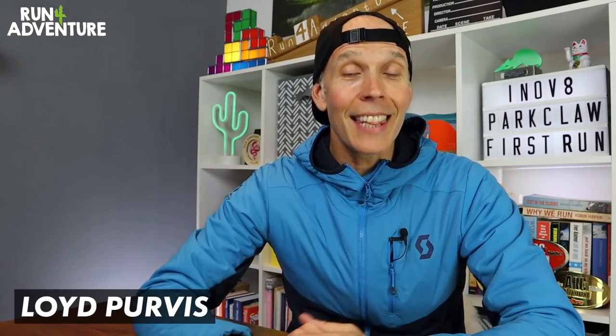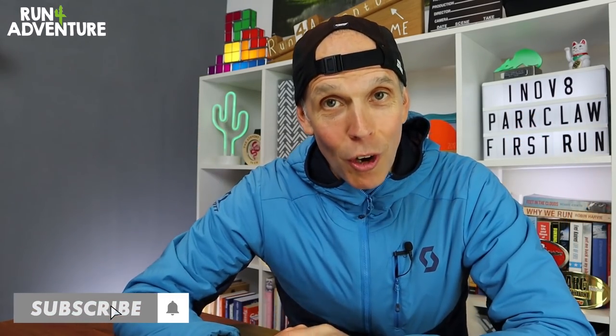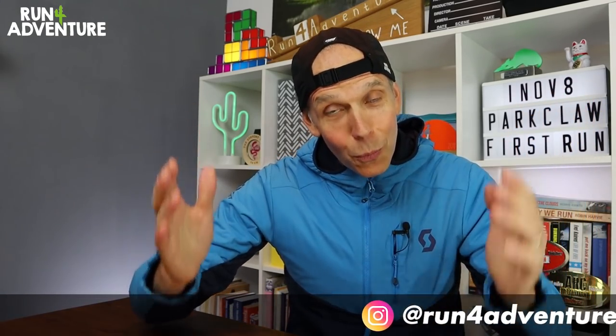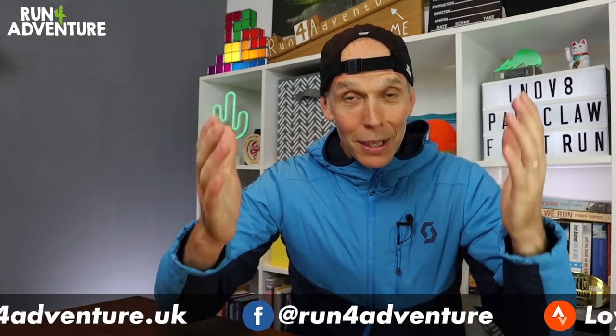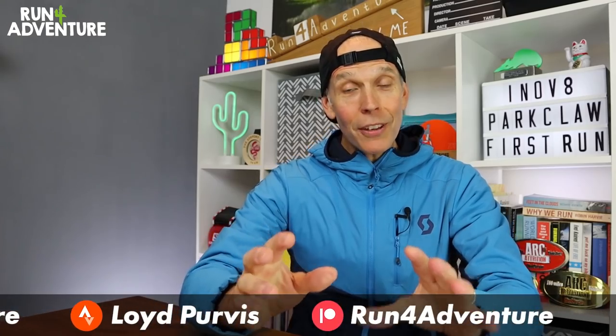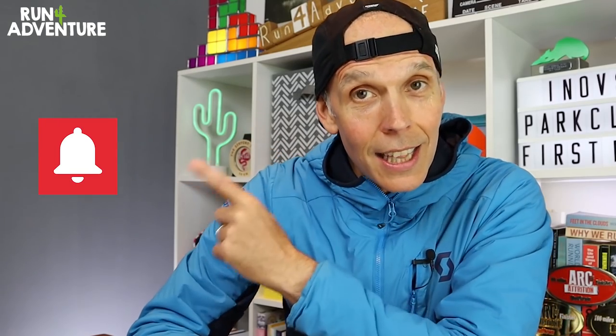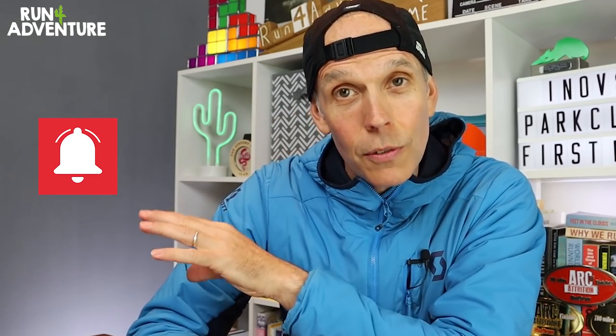Welcome back folks, I'm Lloyd Purvis and this is Run For Adventure. Hope everybody is fit and well and training hard. Thanks for watching and thanks for supporting the channel. If this is the first time you've watched one of our videos, welcome — it's great to have you along. If you enjoy it, smash that like button, subscribe to the channel if you haven't already, and don't forget to hit that bell icon so you'll be notified when we upload any new exciting content.